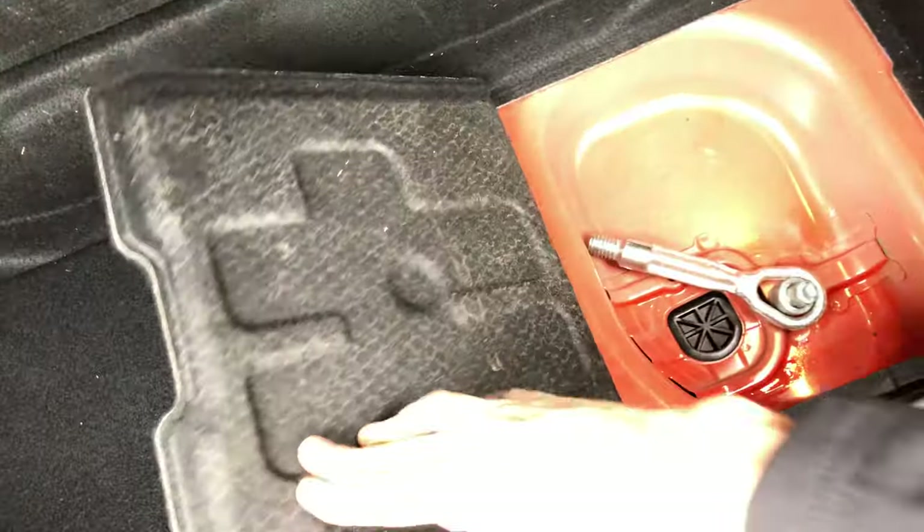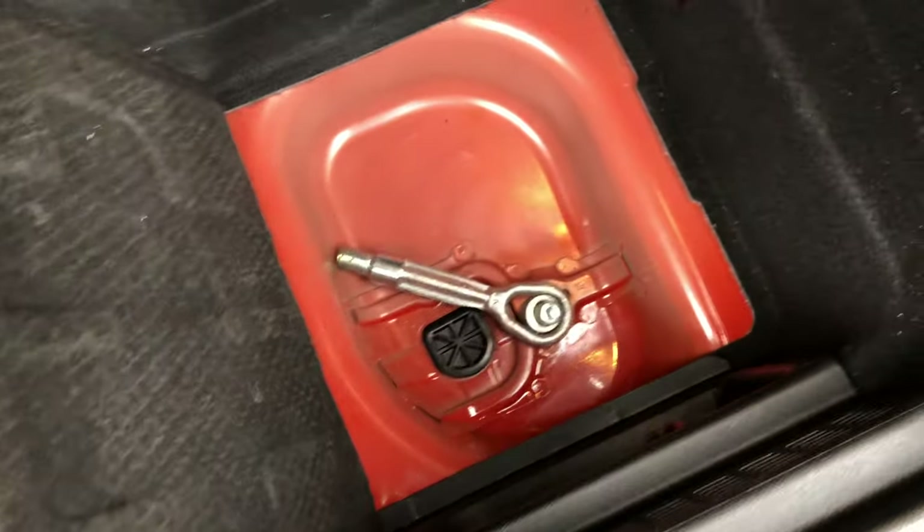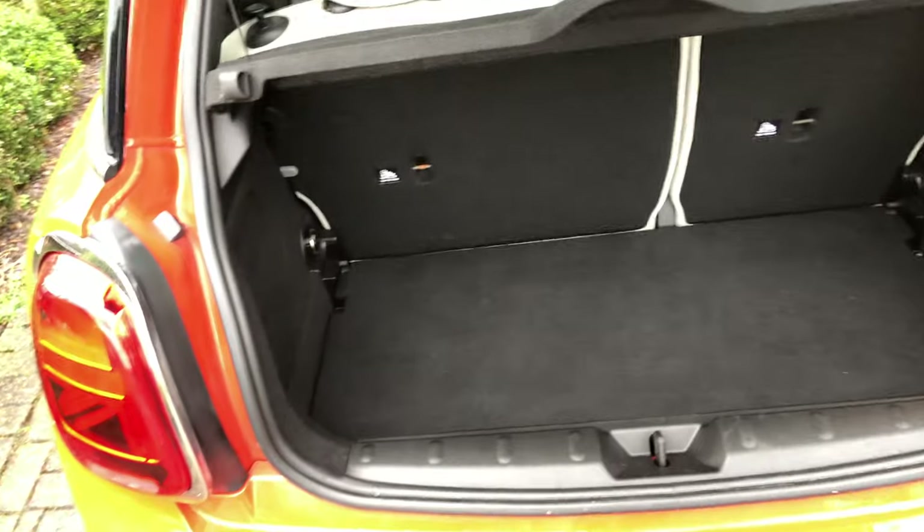Unlike a lot of Copart cars, we've got the locking wheel nut — quite handy. The tow hook is there. There was a pump system that came with the car which is obviously gone, but everything else is present and correct as far as the locking wheel nut is concerned.